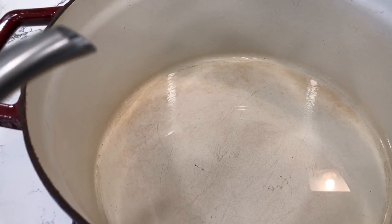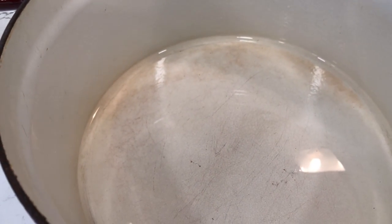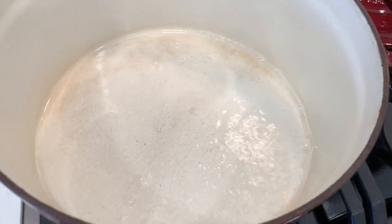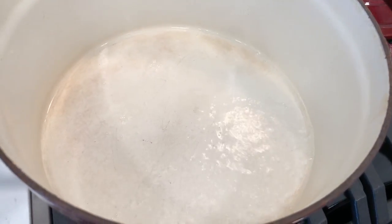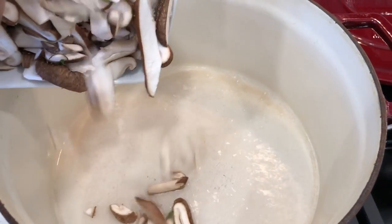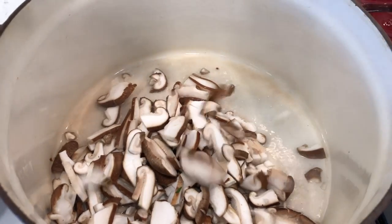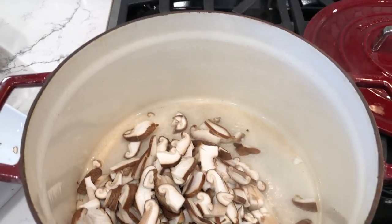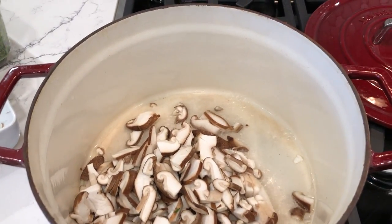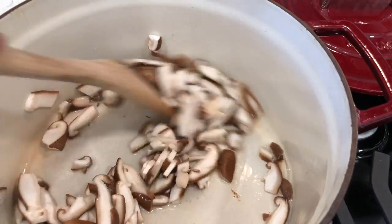I decided to pre-cook the shiitake mushrooms, so I'm pouring some water in this pot and I'm going to water sauté them. I'll let this come to a simmer and put the shiitake mushrooms in to soften up. This is how you water sauté — everybody always asks how you cook vegetables without using oil. You can use vegetable broth, water, carrot juice, tomato juice, celery juice — whatever you want. I'm adding the mushrooms to the pot and turning up the heat a little.